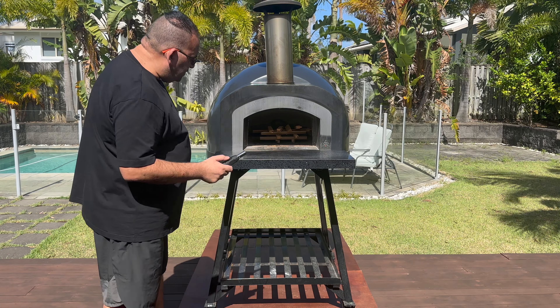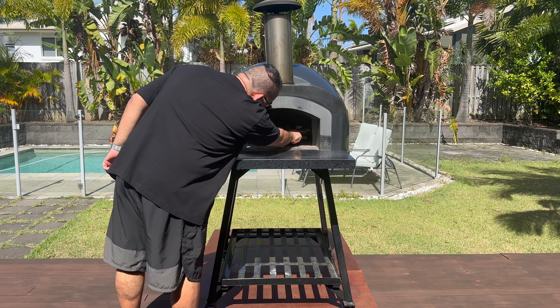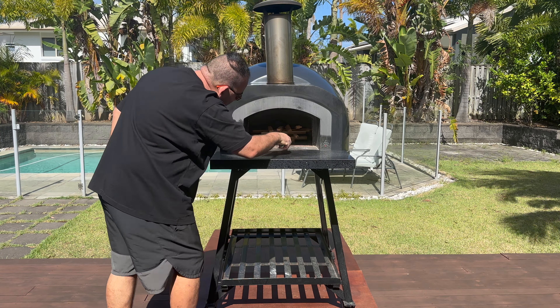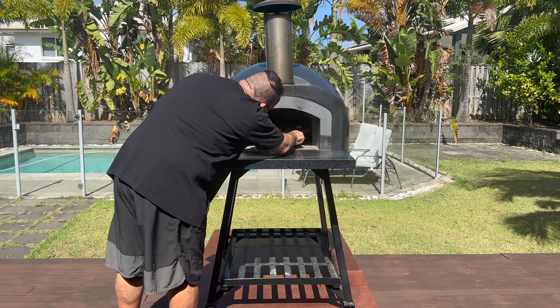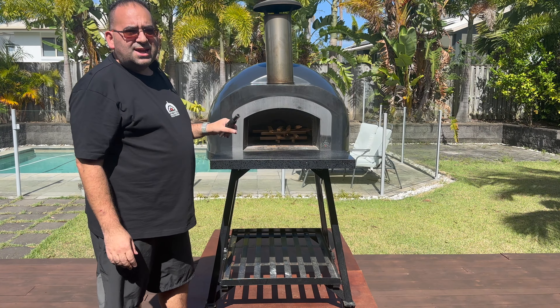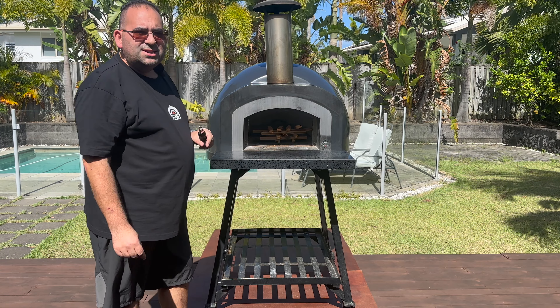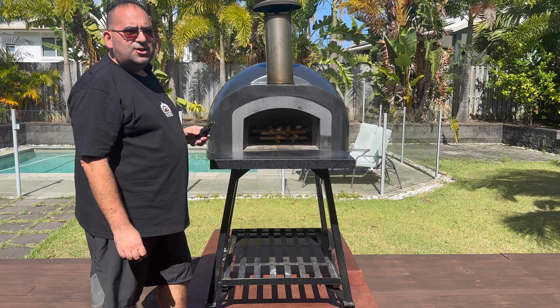So let's get started. We're going to just point it towards the cage and light the whole thing up. There we go — now have a look. Inside the cage, you can see the fire lighter is lit up and that's just going to keep burning until it catches the kindling on fire.